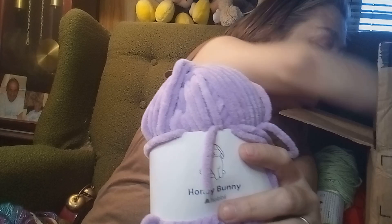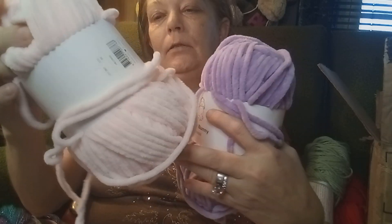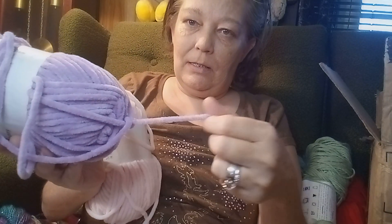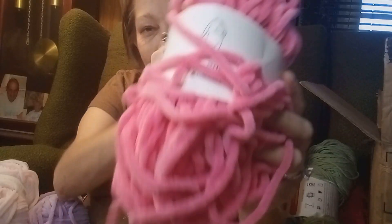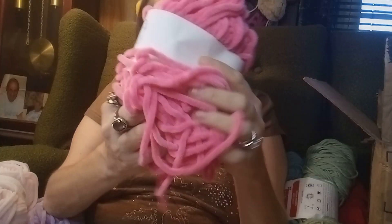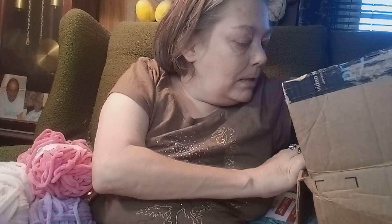Might use that to make something — it looks like a peach color. The same one from Hobie, and like I said I ain't never used these velvet yarns. So I'm gonna have to find something to do with those. Oh, there's another one — now that's pretty, it's a pink one! That would be pretty. I don't know what I'll do with it.